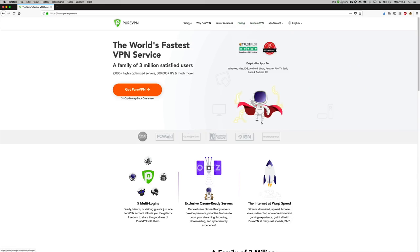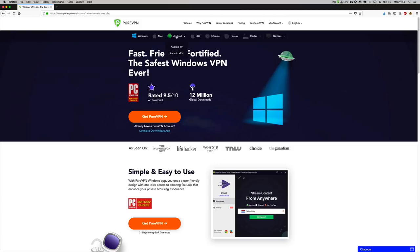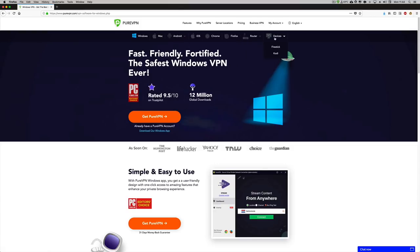Before we move on and talk about Netflix, don't forget to check out the sponsor of this video, PureVPN — one of the fastest VPN services I've used so far. It allows us to watch Netflix from the United States, which is useful if you don't live in the US, and you can get PureVPN at affordable prices. Check the link down below.